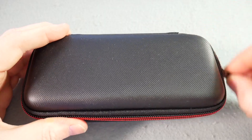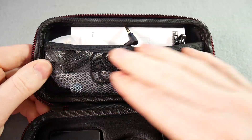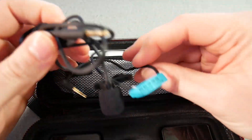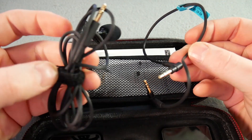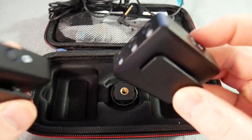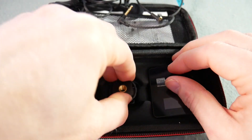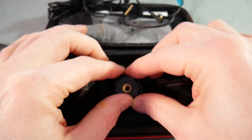So before we move on to an actual test, demo and sample, let's just take a better look at it. I like that it comes in a little carry case — there's a net pocket for your bits and pieces, which generally are just going to be your cable to connect the one unit to your camera or your phone, and then the mic should you wish to use it. The actual units sit in the base and they both have clips that can just clip onto things, or there's a cold shoe adapter so it can clip onto the top of the camera.